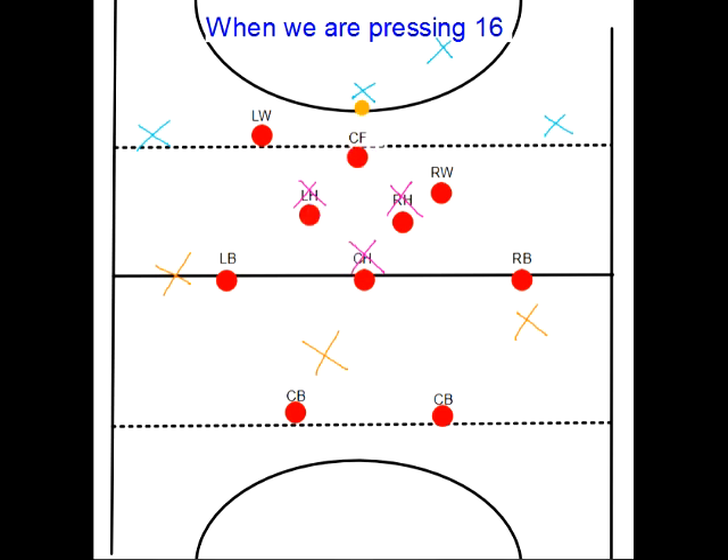What we're going to think about is if our centre forward steps in front of the ball.